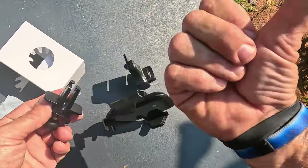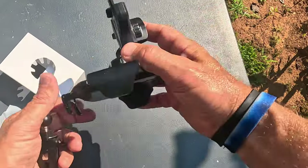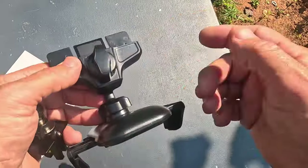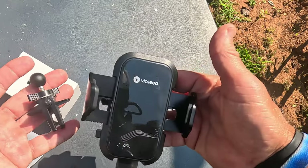Let me go ahead and go over to the car and test these now, because I actually have a car that still has a CD player. It's 2023 — who's using CDs anyway? It's pretty much just occupying space. Let's go ahead and set these up.